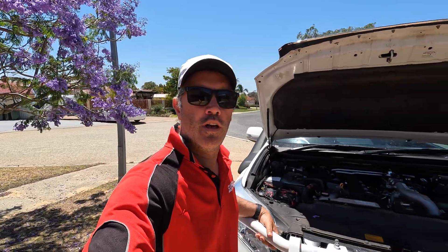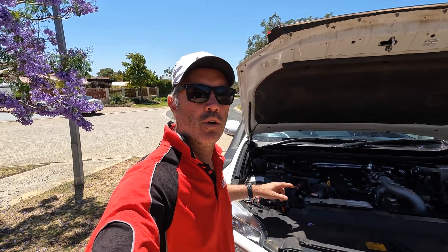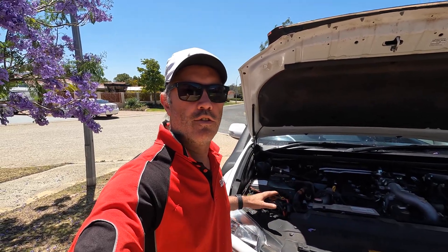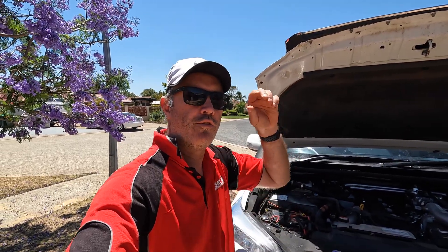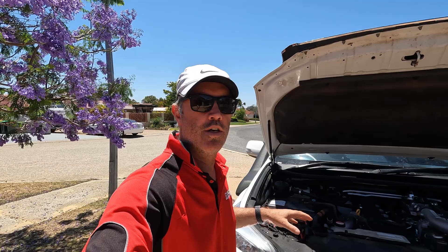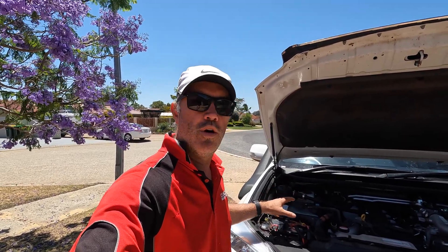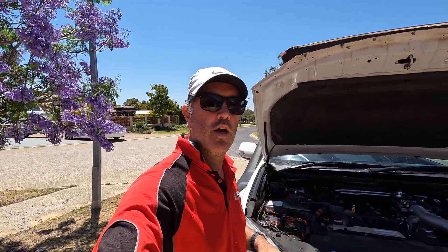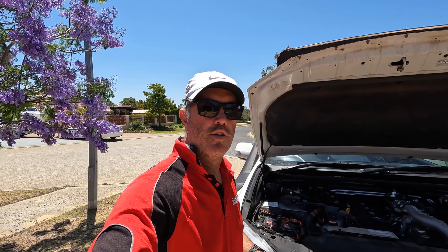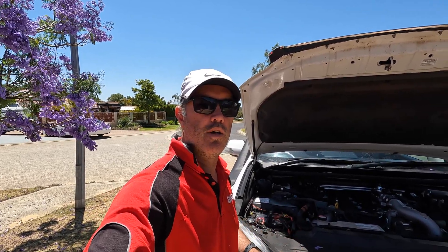That's a quick video of my short experience in the lithium world, and I will keep adding as I find things, discover things, and try things. But so far it is an absolute game changer, and I'm really interested to see how this works long term - different trips, different amounts of sun, different setups. I'll be adding to the lithium playlist as I go along, so I hope you enjoyed it and until the next one, have a good one.